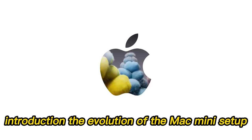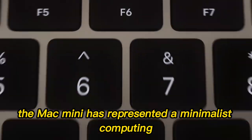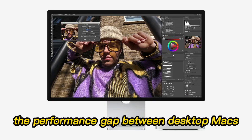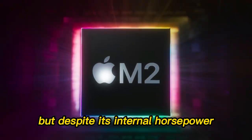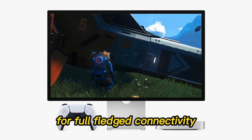The Evolution of the Mac Mini Setup. For years, the Mac Mini has represented a minimalist computing solution. With the release of the M4 chip, the performance gap between desktop Macs and MacBooks has become even narrower. But despite its internal horsepower, the Mac Mini still depends on external accessories for full-fledged connectivity.